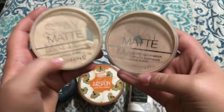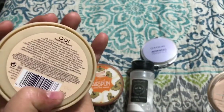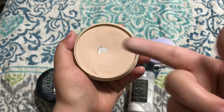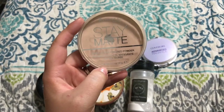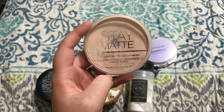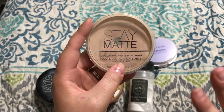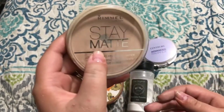Alright, I have two of these Rimmel Stay Matte Long Lasting Pressed Powders. This one is in the shade Transparent — I'm going to get rid of this one, but I am going to keep the one in the shade Silky Beige. I love this powder. It does keep me matte all day but I do not recommend using this to set your under eye area because it does look a little bit cakey. You just want to use this very lightly all over the face. It doesn't have any coverage to it but this one does have a little bit of color. Just don't go anywhere underneath your eyes or on your T-zone with it really concentrated. I would just use this lightly all over the face, so I'm going to keep it.